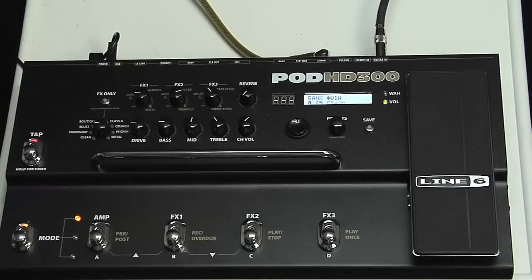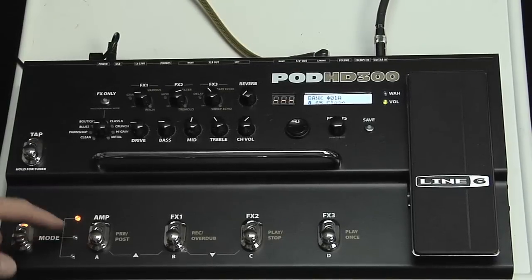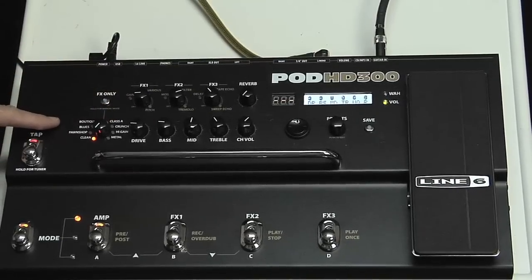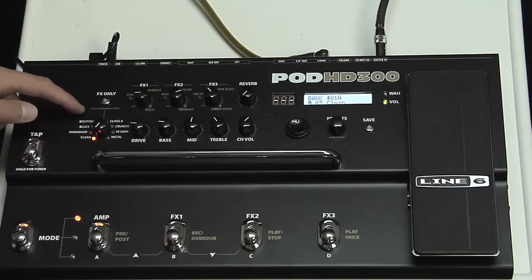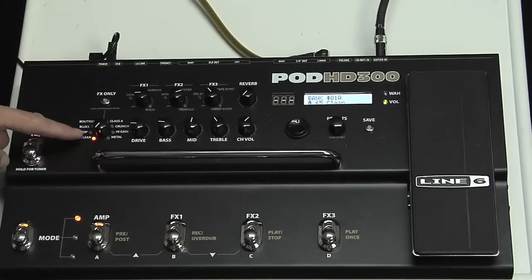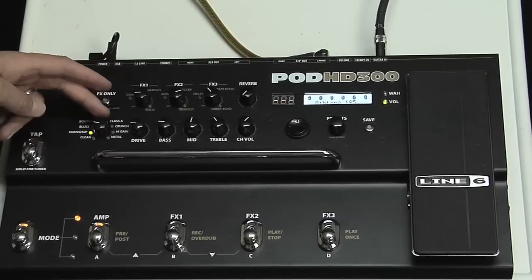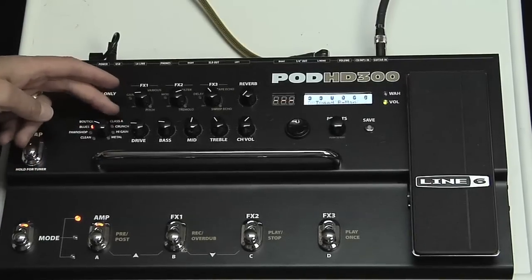So let's explore the HD300 now. You can see the orange or amber color here, which means we're in manual mode. We can start by engaging one of the amp models — turning this knob, there are eight different amp model categories. For each there are two different amp models: two clean, two pawn shop, two blues, two boutique, two class A, two crunch, two high gain, and two metal. So in total we have 16 amp models.